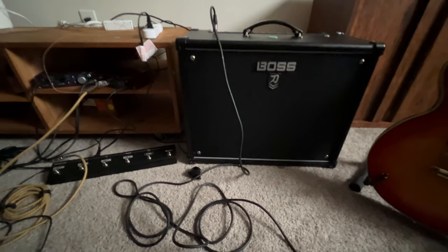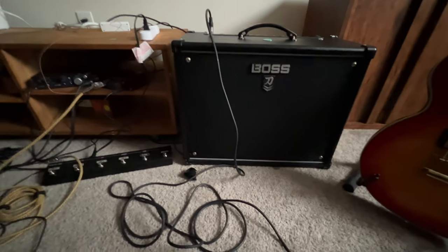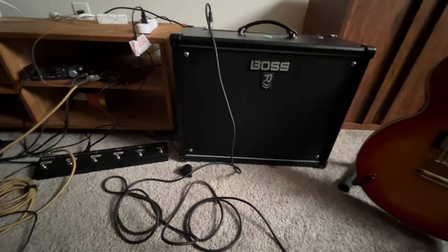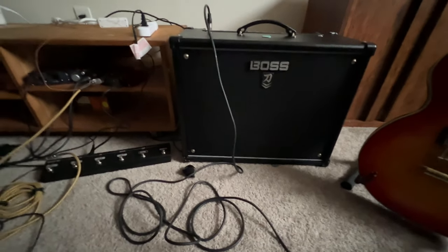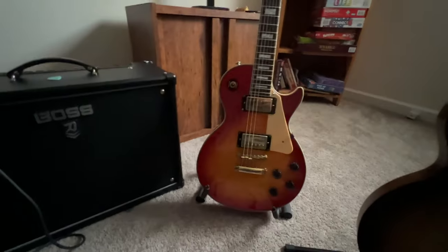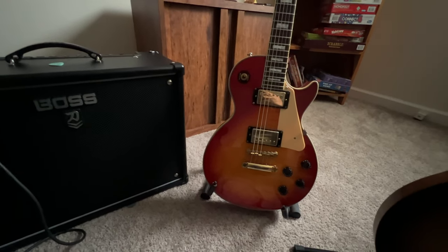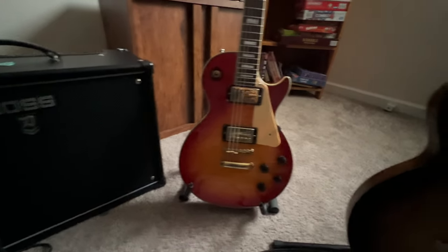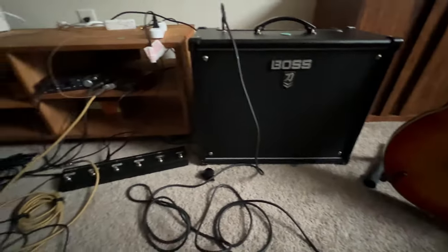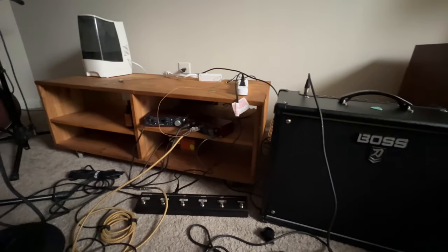I was at Guitar Center the other day and I took one of their guitars, plugged it into their amp, and I did see static even there on their properly set-up amps with brand new guitars. This Gibson is brand new — it just came yesterday — so I don't understand what could be the problem. Thanks for watching the video, and I appreciate any help.